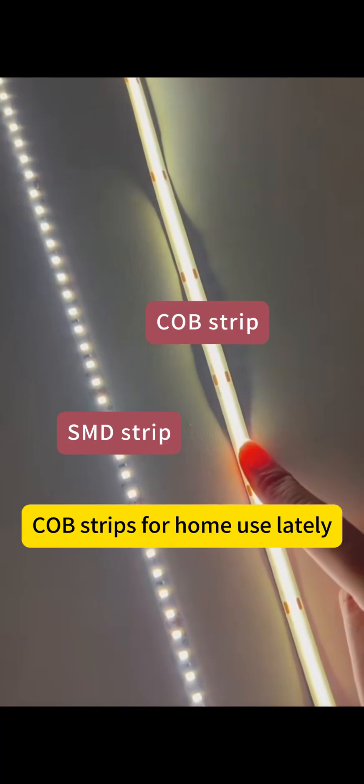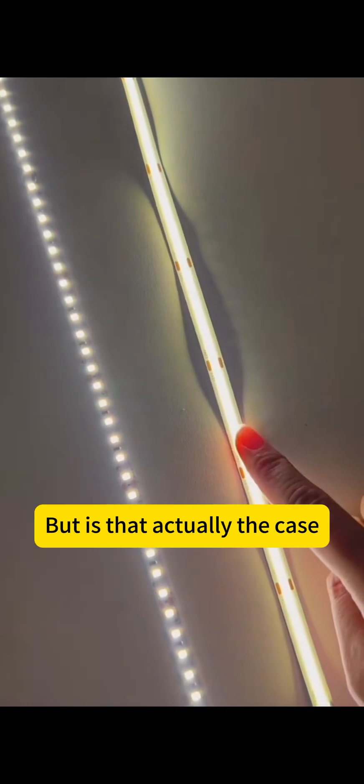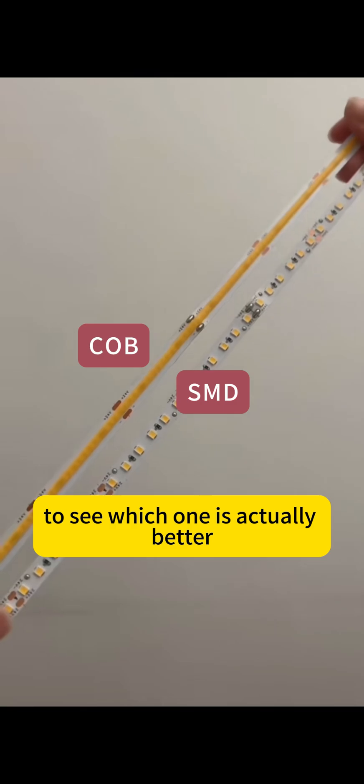Lots of bloggers keep recommending COB strips for home use lately, saying the steep cost makes sense. But is that actually the case? Today, we'll do a practical comparison to see which one is actually better.